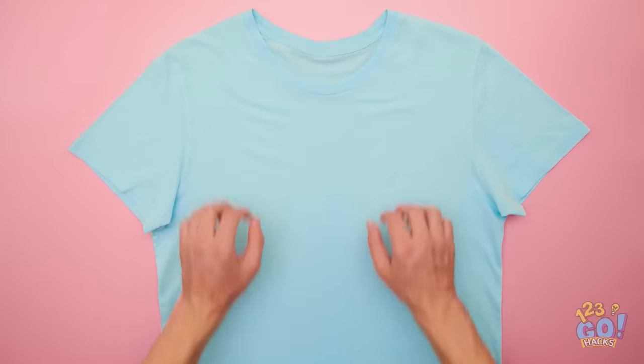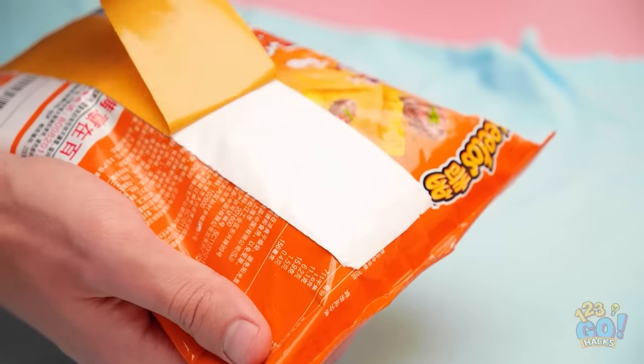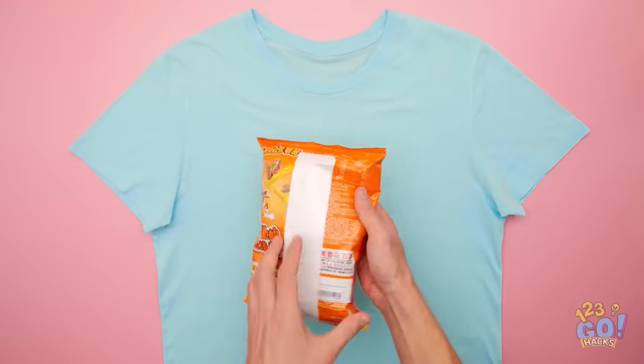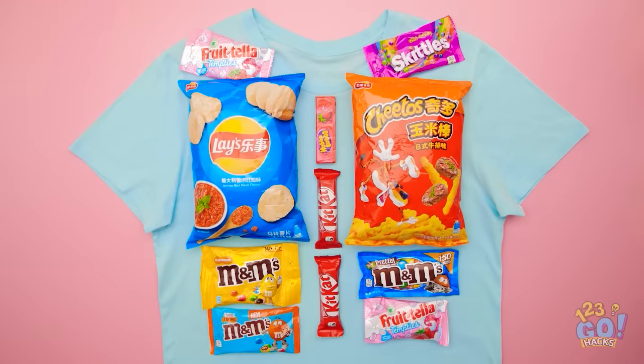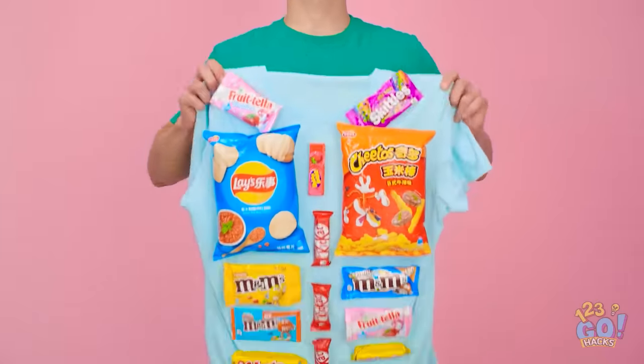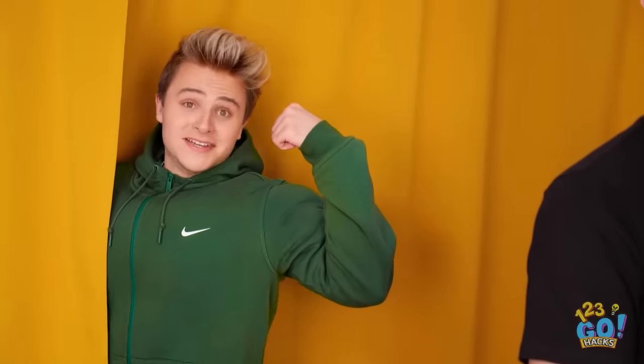Check this out. Lay a t-shirt flat on a table. Then place tape on a chips packet. Stick the chips to the t-shirt and a selection of other candy. Put the t-shirt on and you'll have all the snacks you need. And you look pretty swole.